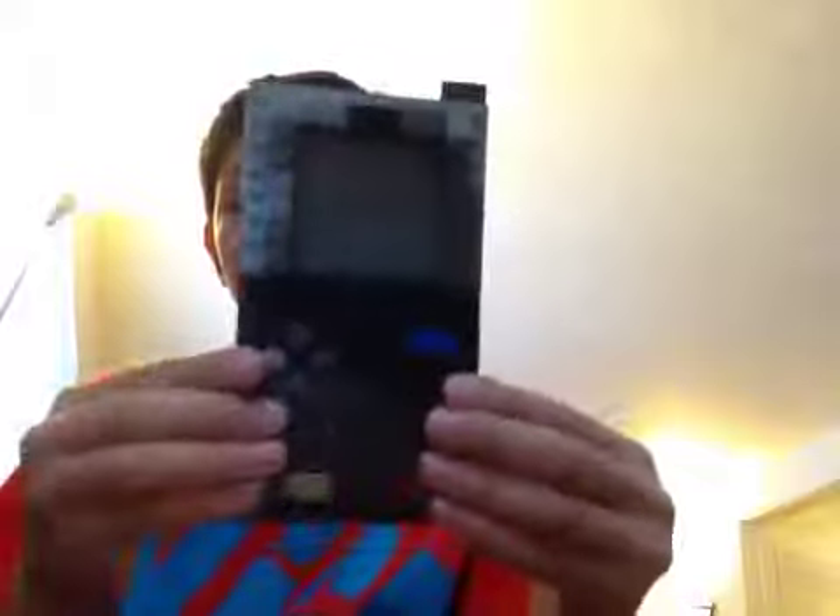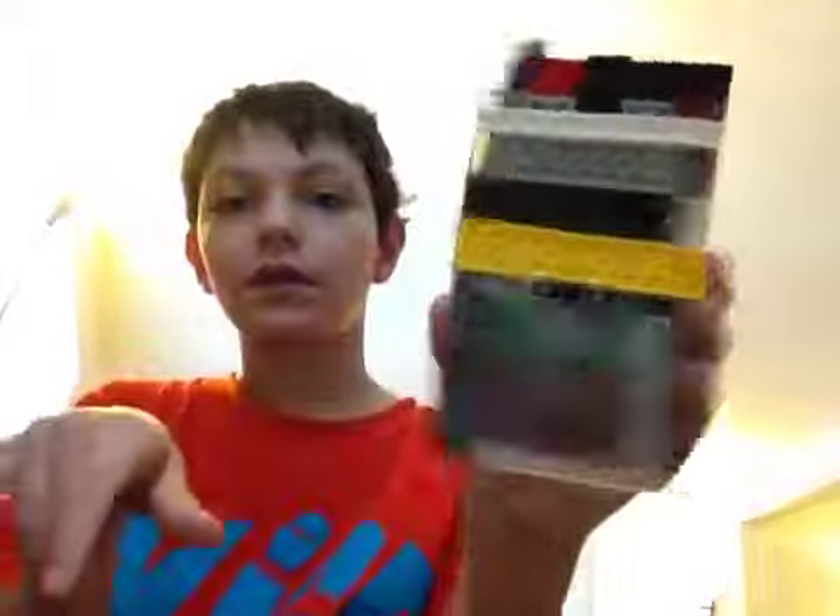If I can put it on correctly - tada! Onto the other Game Boy. Game Boy Micro - yay, I said it right this time!